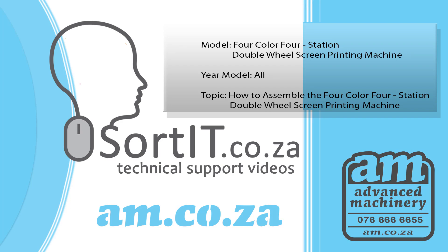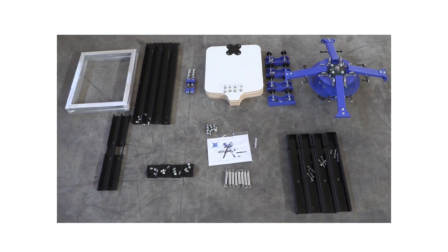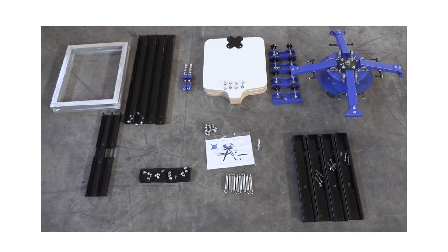How to assemble the 4-color 4-station double wheel screen printing machine from am.co.za. Unbox your screen printing machine and lay all the parts out on the floor.